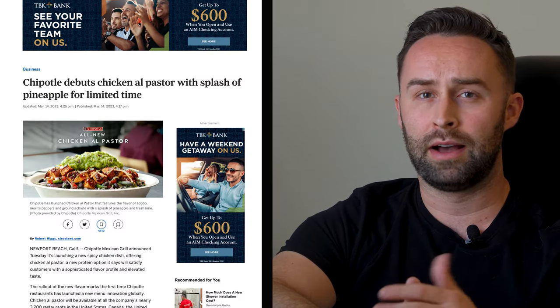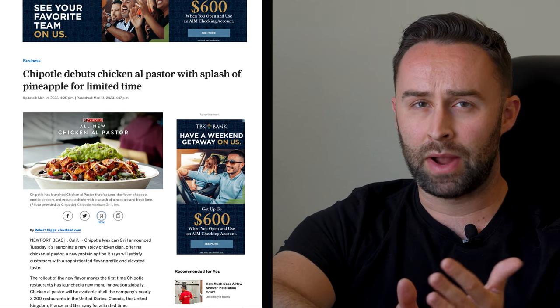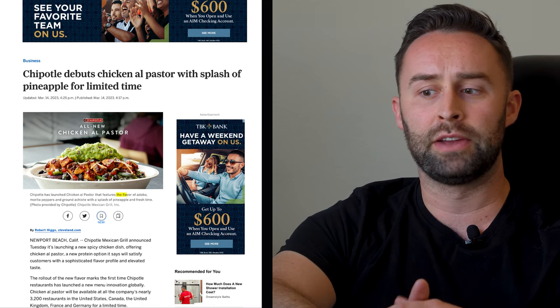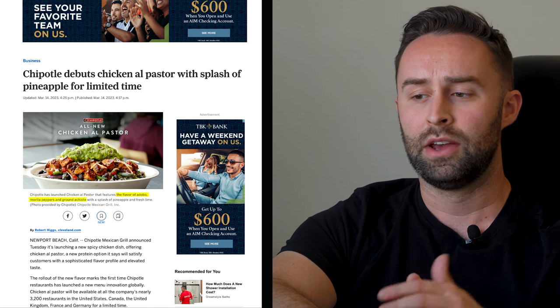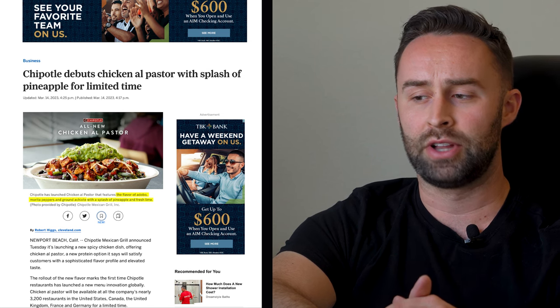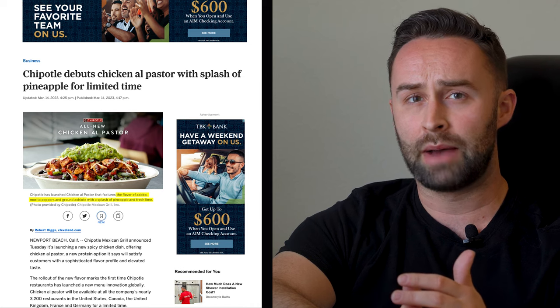But first you might be wondering, Chris how do you know what's in the recipe? Well we know from a news article from cleveland.com referencing Chipotle that the recipe is a blend of the flavor of adobo, morita peppers, ground achiote with a splash of pineapple and fresh lime, along with freshly chopped cilantro. So I took all this into account when creating this recipe for you guys.